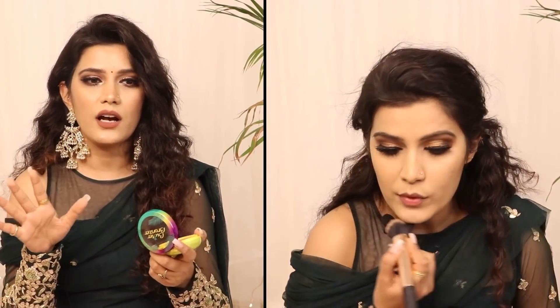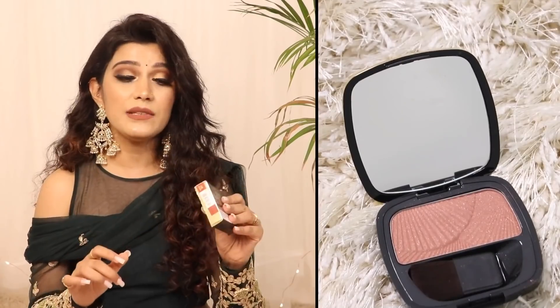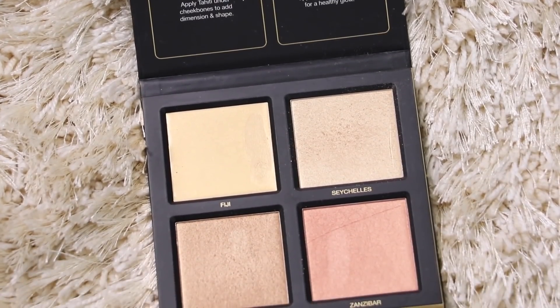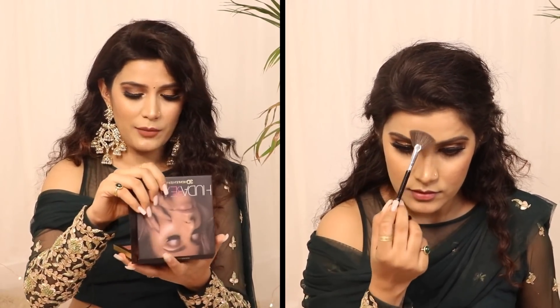Let's move on to face makeup. I used Physician Formula Butter Bronzer in shade 6676EE Bronzer — I love the packaging and it has a lovely vanilla scent. Next, I used L'Oreal Paris Mono Color Powder Blush in shade 08 City Explorer. For highlighter, I used the Huda Beauty 3D Highlighter Palette, which I'd bought in my bridal makeup kit. I applied the highlighter on the highest points of my face — cheekbones, bridge of the nose, and cupid's bow.